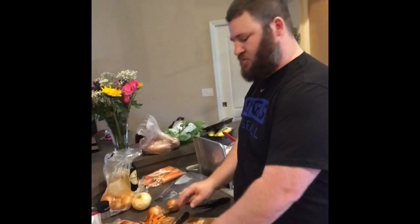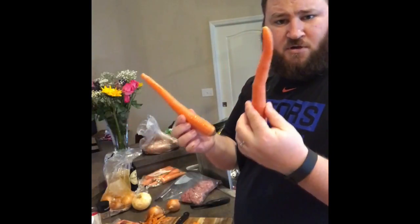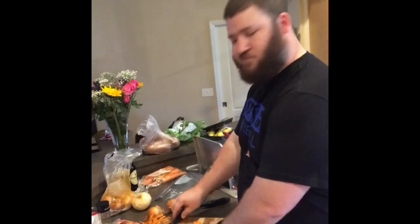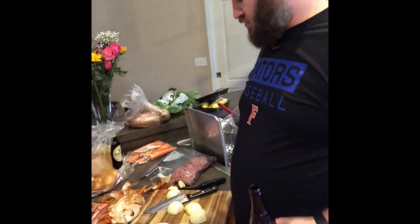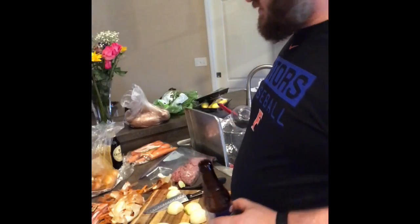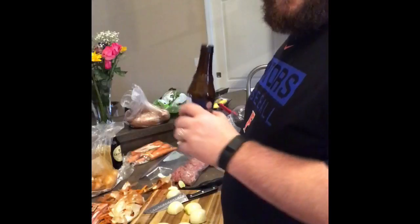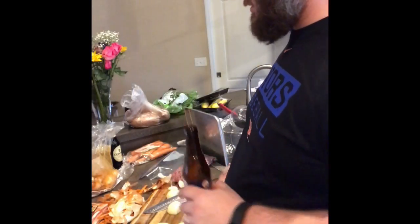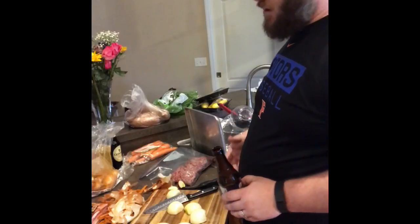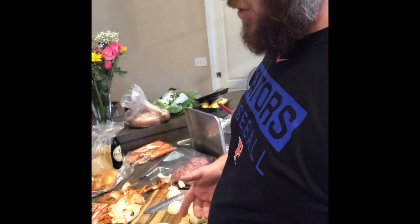I'm going to do three good-sized carrots — bigger the better. Now we're just going to chop up the onions. You're not going to mince or dice them. You don't need them to be really small. You want them to be kind of big for when we go to brown them.